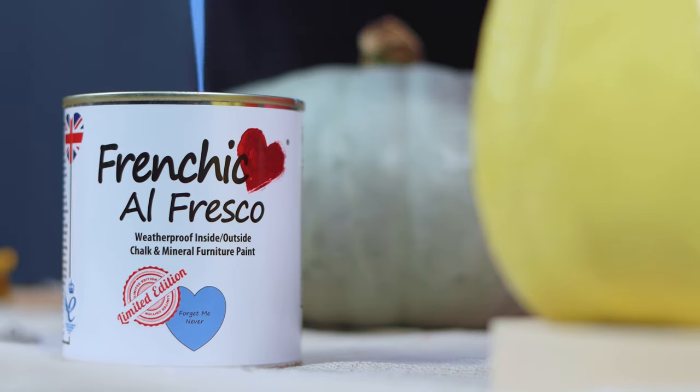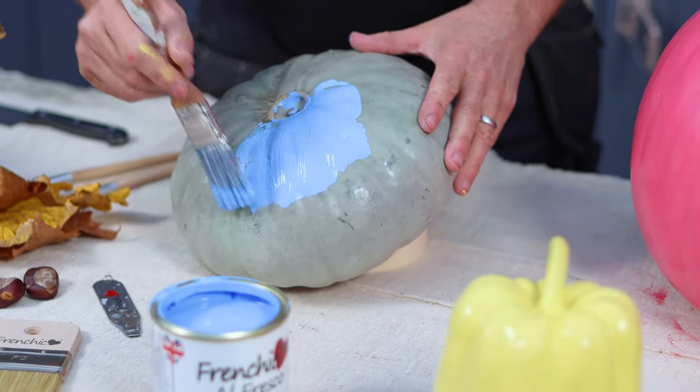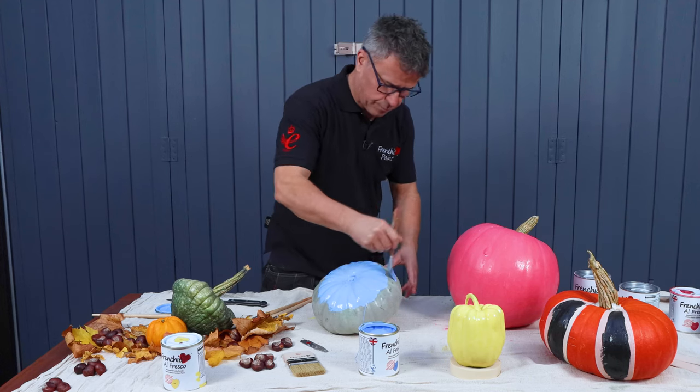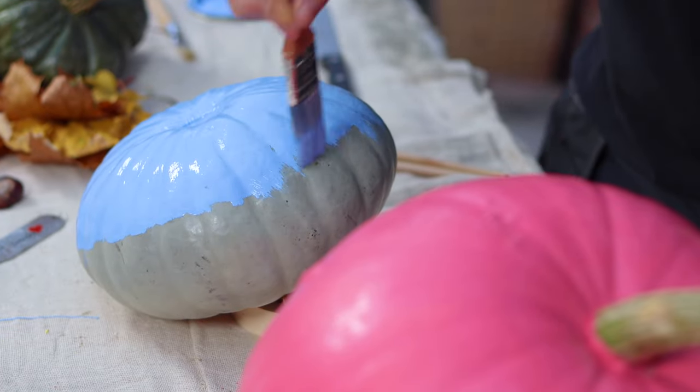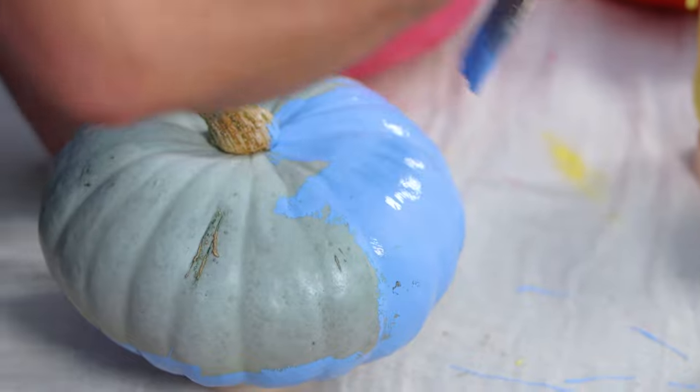My son Lennon's favourite colour is blue, so I'm using Forget Me Never. I don't quite know what I'm going to do with the overall design just yet, but I'll let them dry off, apply a second coat, and hopefully I'll have come up with an idea by then.